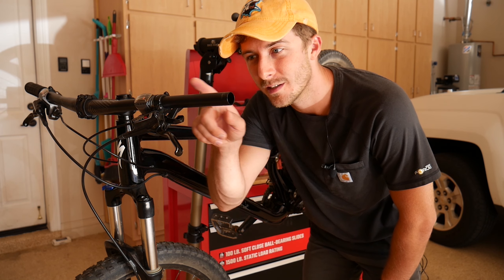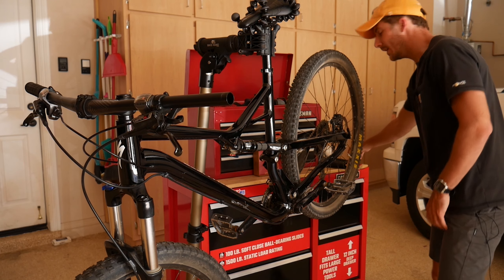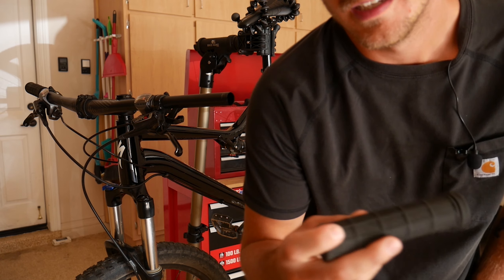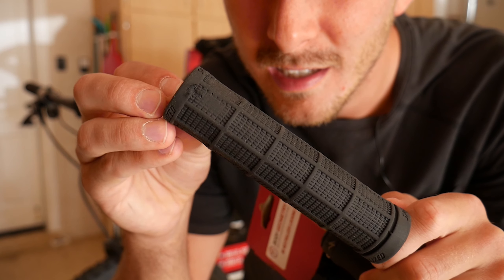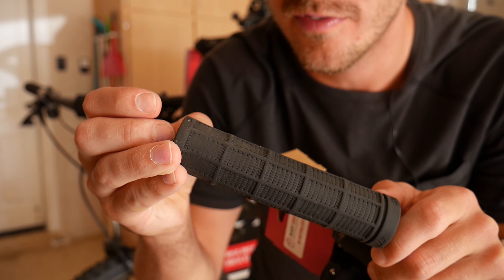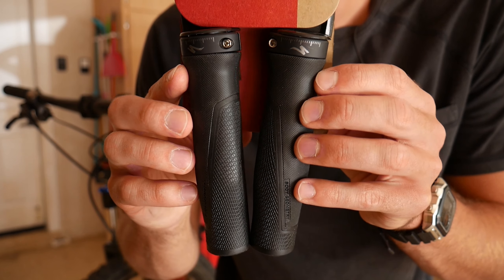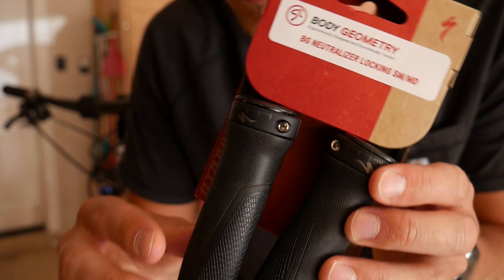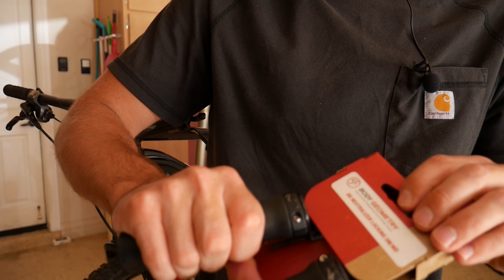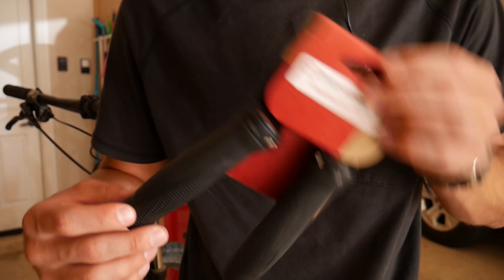The first step is to change out these bar ends. I've already taken this side off so I can show you it in comparison to the new ones. This is my old bar end right here — it's not great, it's not bad, but the worst part is they just kind of slide off the end of the bars. What I got are these Body Geometry Specialized ones and as you can see they are the clamp-on style. So these are going to be nice and secure going through trails. They have a nice feel to them — I really like them so far.